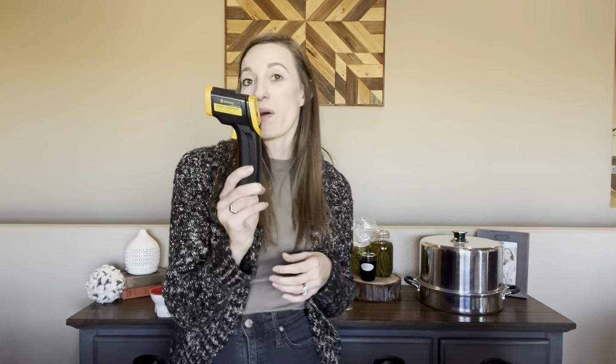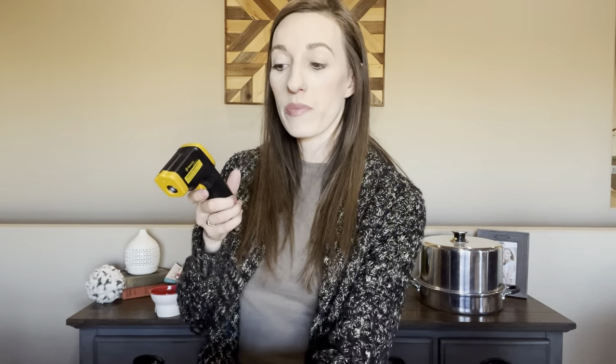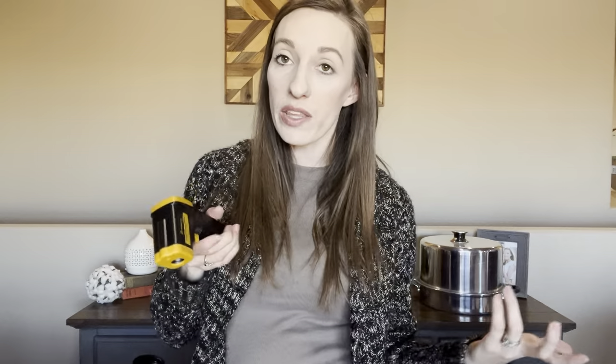Next is a thermometer. This is a super cheap infrared thermometer I got off Amazon. For canning, I can check how hot my water is just by pointing it — it shoots a laser. I also use this outside to check our chicken coop temperatures and soil temperature. It just comes in super handy for all sorts of things, so a good infrared thermometer is a great addition.